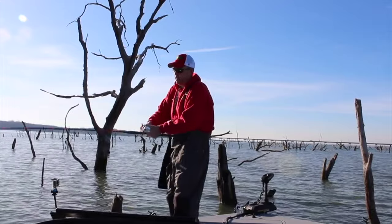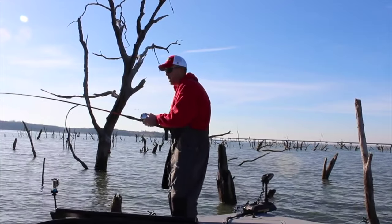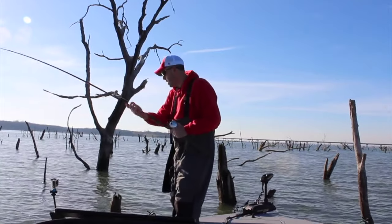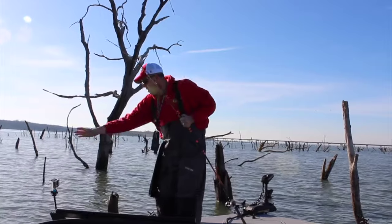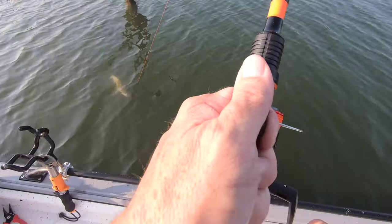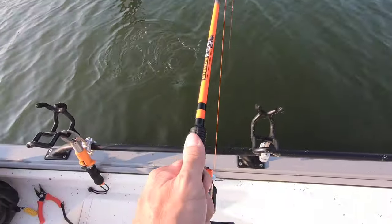I fish this bait primarily for channel catfish, but there are times where it's a very effective bait for blue catfish as well, especially if you're fishing around cormorant roosts or egret roosts. If you're in an area that's holding blue catfish and you put this bait in front of them, they'll bite it. But I like to use this bait primarily for channel catfish. I fish it shallow up around structure, cover, and heavy timber, and also fish it out deep either on structure around cover or in open water fishing vertical, straight up and down.